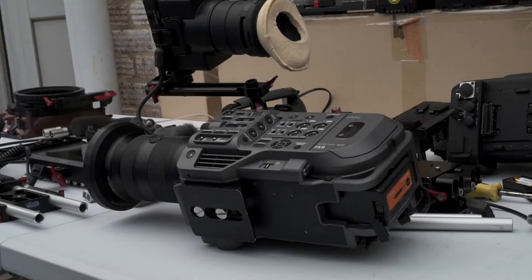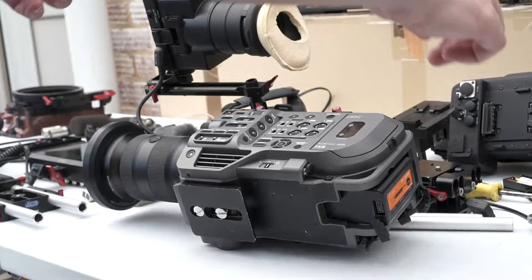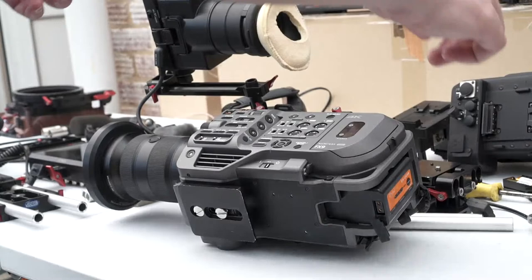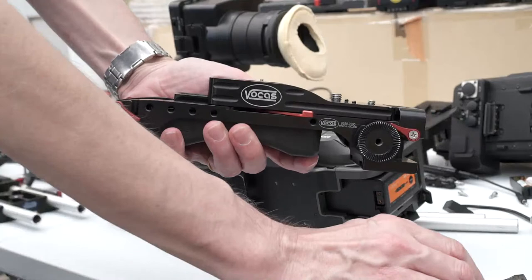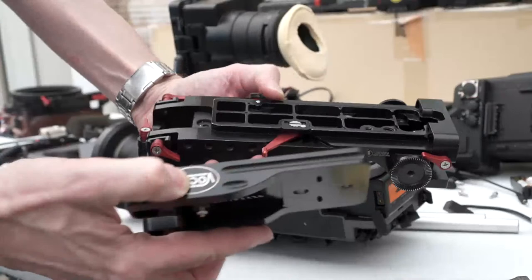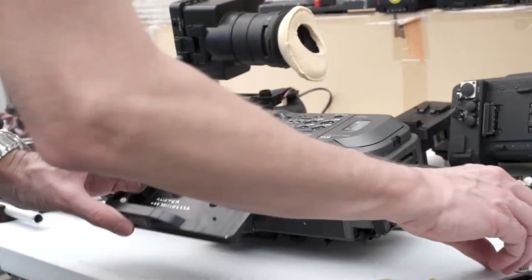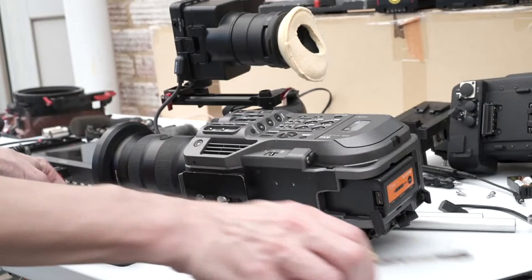Let's start with a traditional base plate because that's how a lot of people would work with the camera. The base plate I've got here is a Vocas base plate — this is a Vocas sliding system. I've already taken the foam shoulder pad off. The base plate part goes on the camera and then you have the shoulder mount part that it slides into.